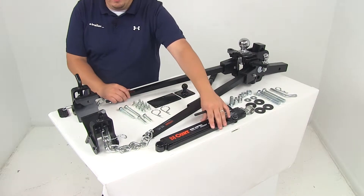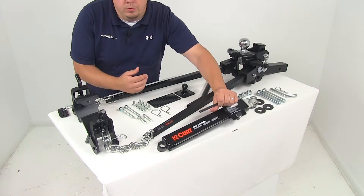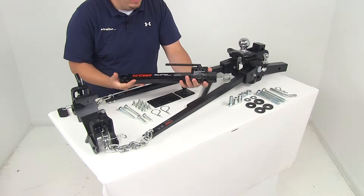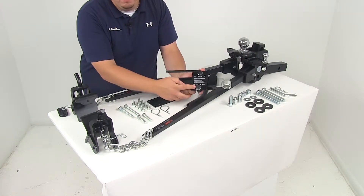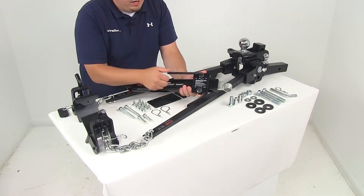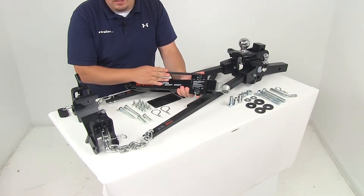This piece right here is going to be our sway control system. The friction sway control is going to reduce sway that's caused by winds, curving roads, and sudden maneuvers. It's going to feature adjustable tension right here, which is going to let you create the perfect degree of control and resistance. You're also going to have the integrated handle, which is going to engage and disengage the system.